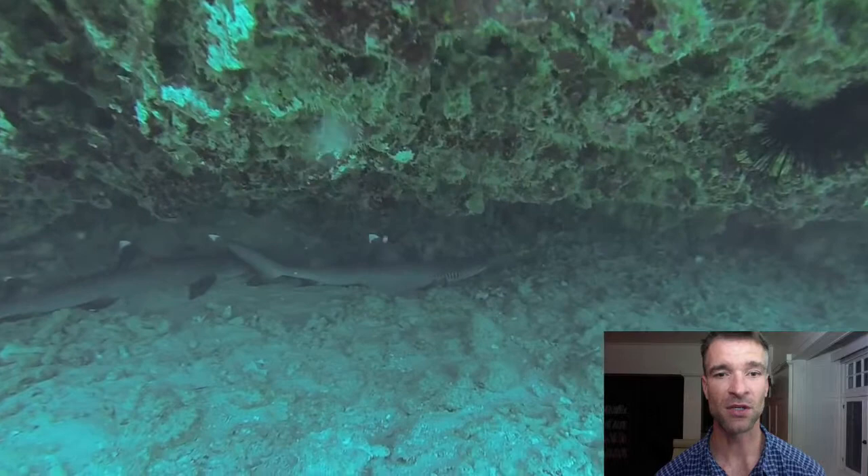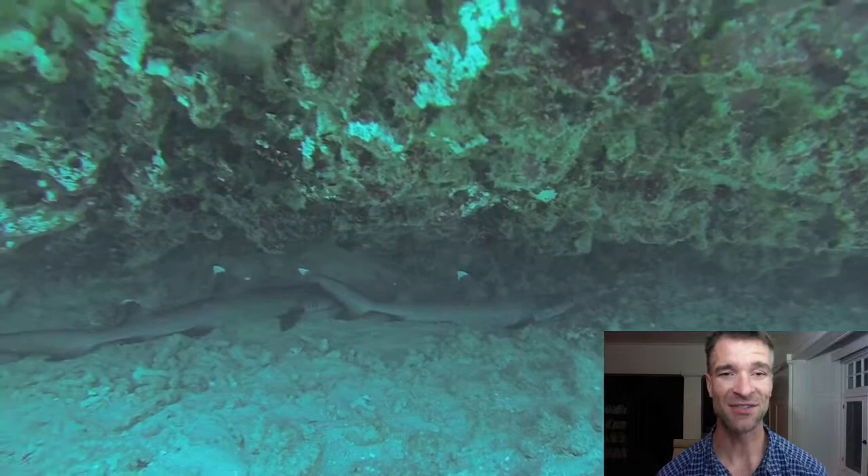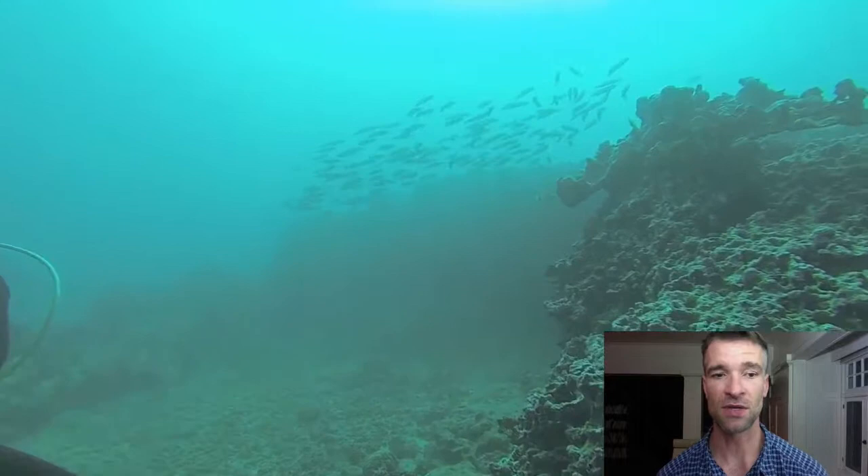Unfortunately I didn't have my camera with me — I had my video camera — because there are two sleeping white tip reef sharks, which I would love to get some pictures of. In this case I'm going to settle to show you how I would set up for the shot, which would be right here, and probably not getting a whole lot closer since they're resting.